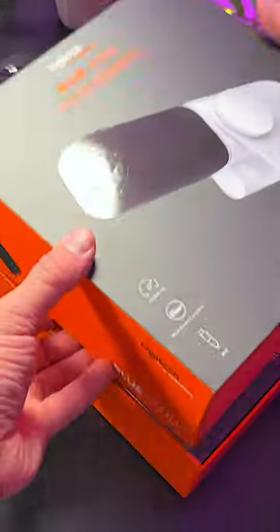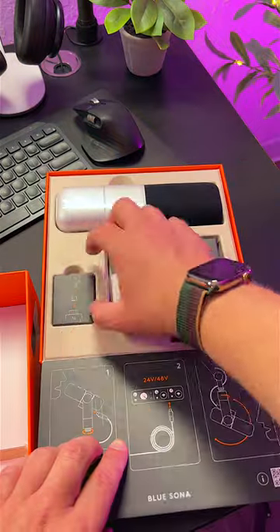This is the all-new Blue Sona. It's an XLR dynamic super cardioid microphone that's part of Logitech's 4 Creators line, aimed at content creators.